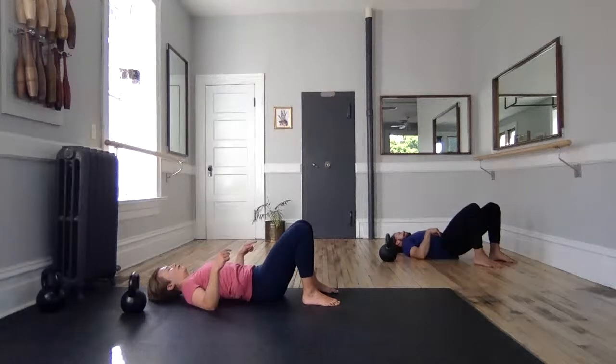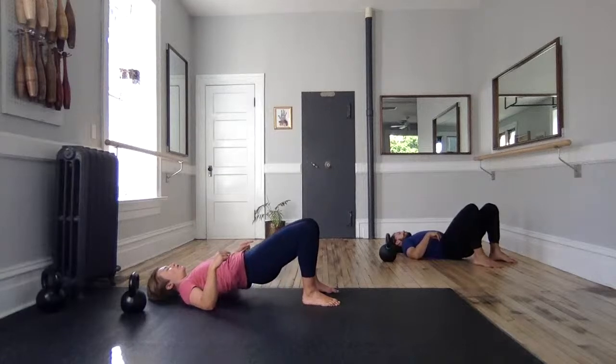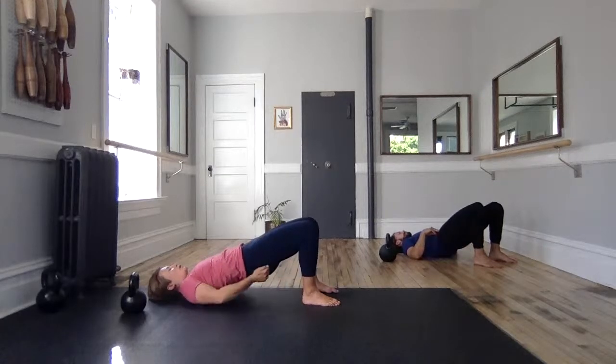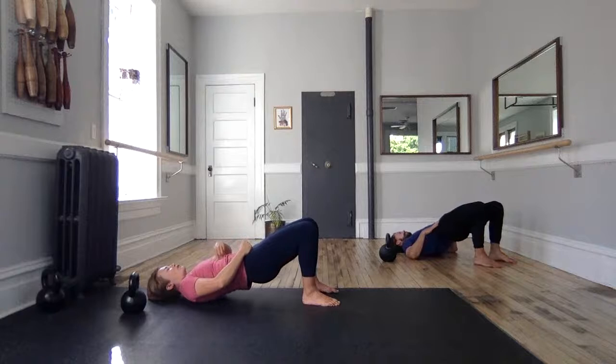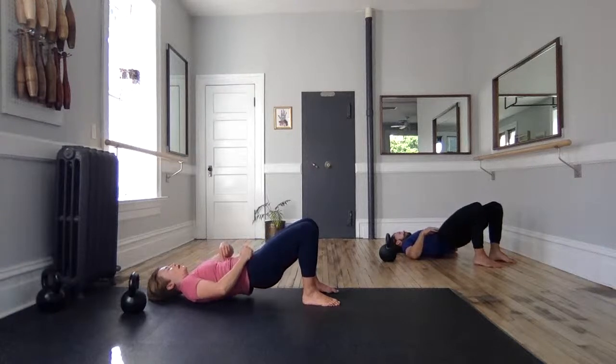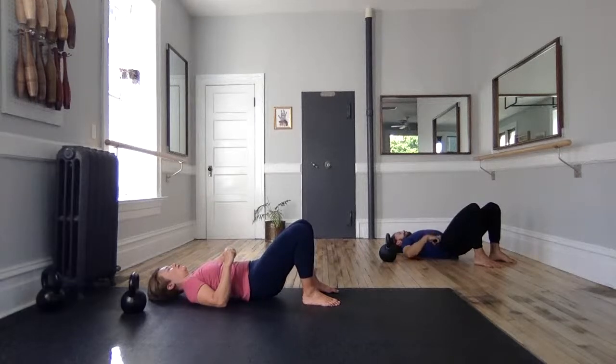Let's do that again. Drive your feet heavy into the floor. Fire up cheeks. Start rolling, peeling yourself up away from the floor to your high bridge. Squeeze glutes. Brace abs. Don't let me move you for three, two, one. Articulate down from the top. Slowly. Imagining you could put one vertebra down at a time. And relax.